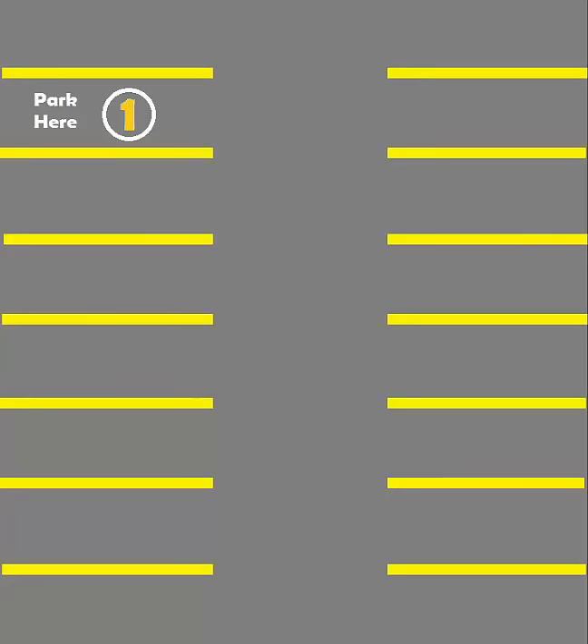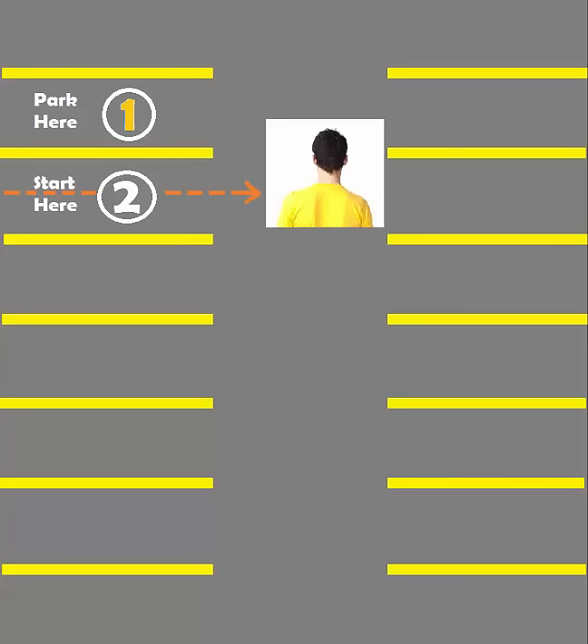First pick a spot you want to park in and label it as number 1. Now label the spot before it as number 2. Then you want to align your shoulder in the middle of spot number 2, as shown in the picture.